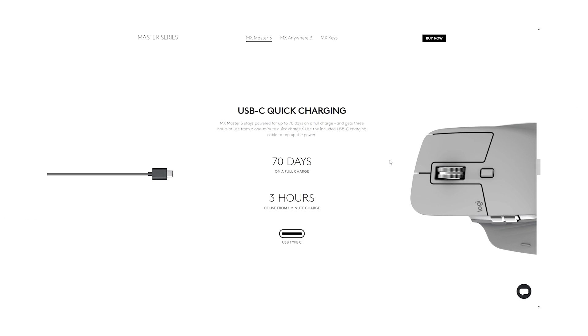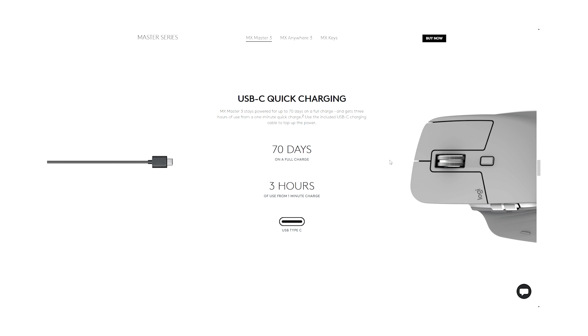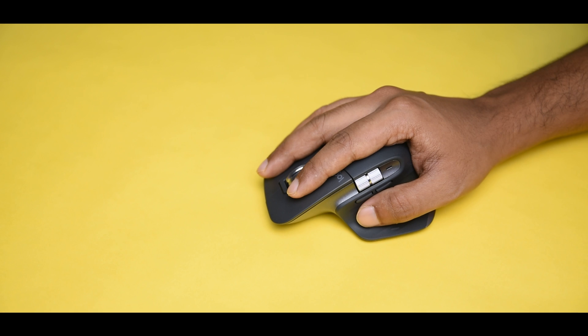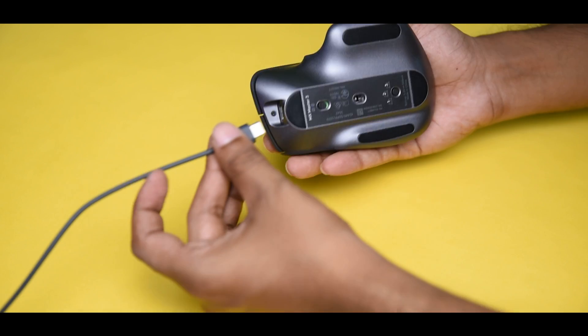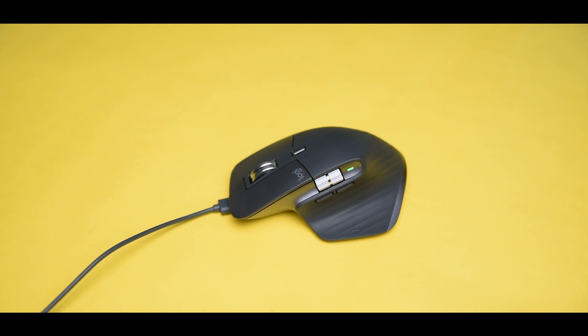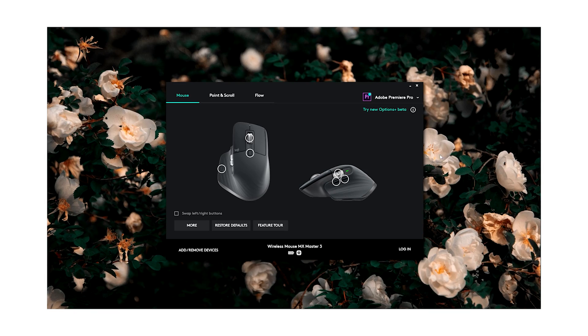The MX Master 3 is basically a marathon in battery life. The Bluetooth-powered mouse claims about 70 days of battery backup on a single charge. We get a good-quality USB Type-C cable along with a quick-charge feature that offers three hours of use from just one minute of charging, and it takes less than one and a half hours to charge from zero to one hundred. I've been using it for four to five days, nine to ten hours per day, and the battery still shows full — that's pretty insane.